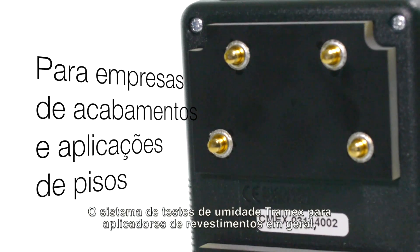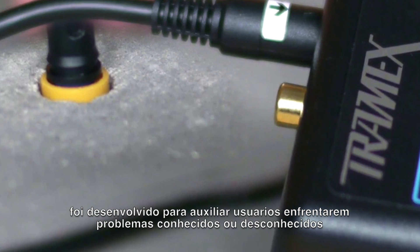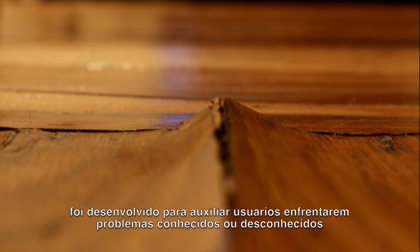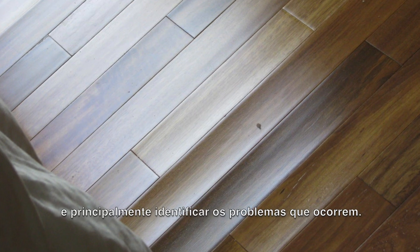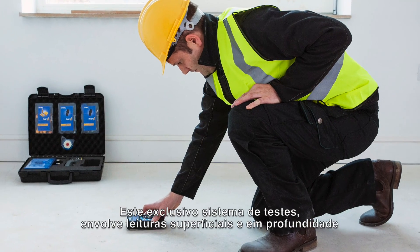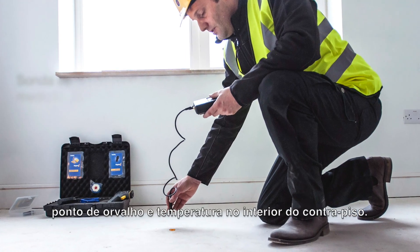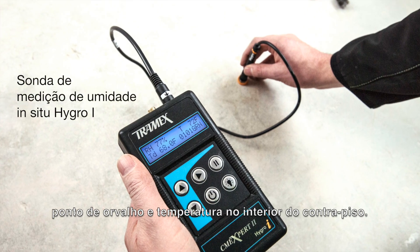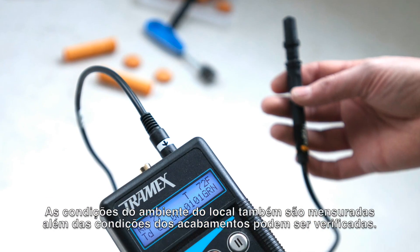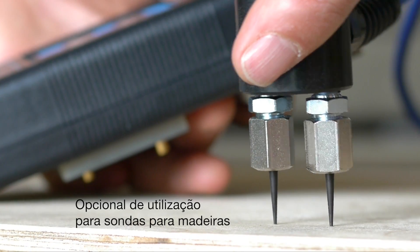The Tramex Moisture and Humidity Testing System for floor covering related industries has been developed to help users avoid moisture-related problems in flooring and to identify the cause of problems if they do occur. The system involves testing the subfloor using both the Tramex CME Non-Destructive Test and In-Situ Relative Humidity Hygroi probes. The ambient conditions of the building are also measured and the moisture condition of many floor coverings can be checked.